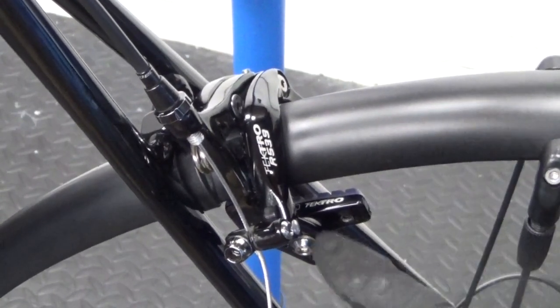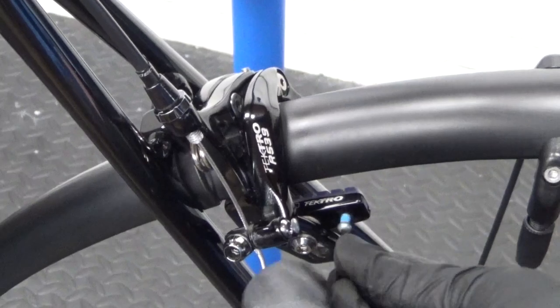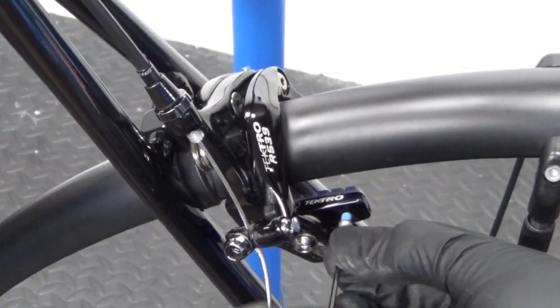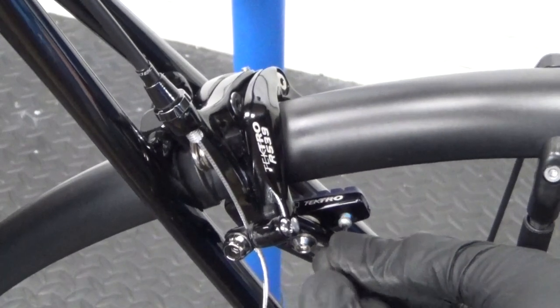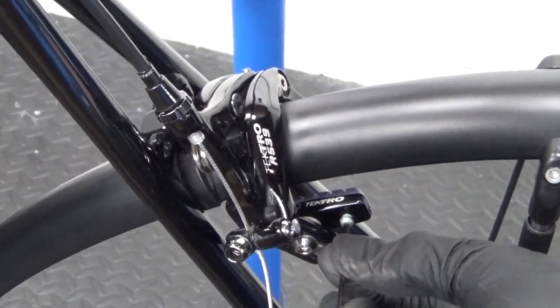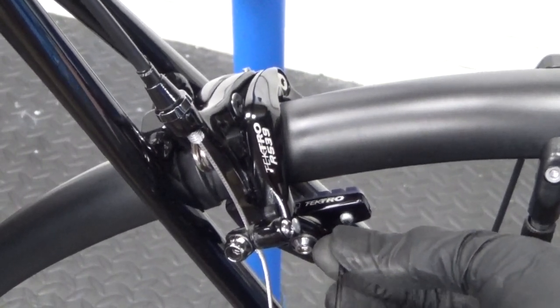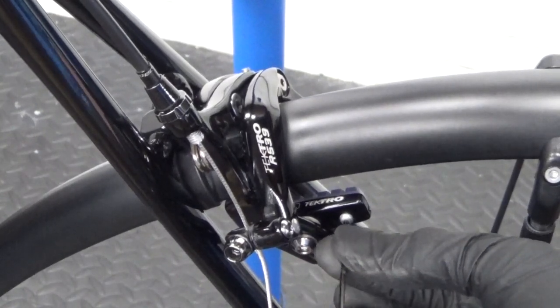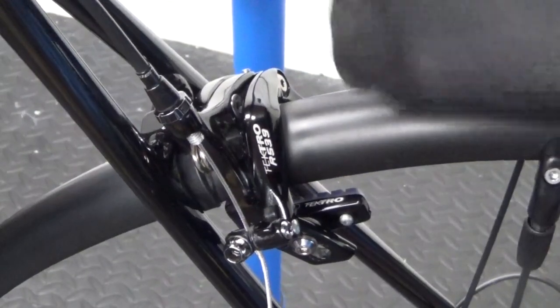Once you've got the pad all the way in, put the grub screw back in and refit it. Tighten it all the way up — just nip it up, no need to go mad with it as you don't want to round the head off. As soon as it stops moving, that's tight enough. Repeat the process on the other side.